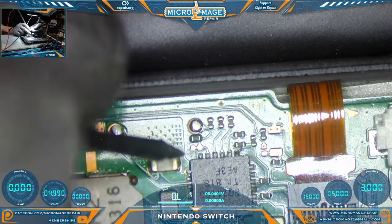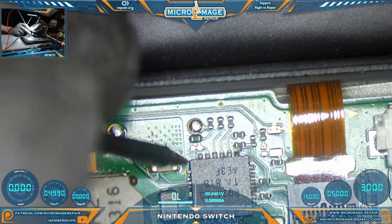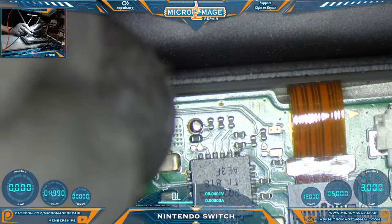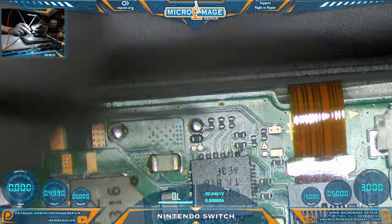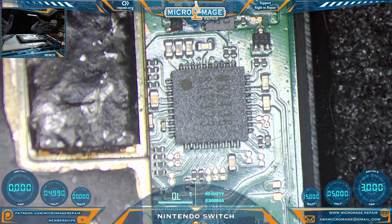The same rules apply to the BQ24193, except that it has multiple capacitors with multiple lines going to the chip. Everything looks good, so we believe we have a PI3USB issue. Let's get it fully apart so we can take a look at the other side of the board and test around to see what's going on.